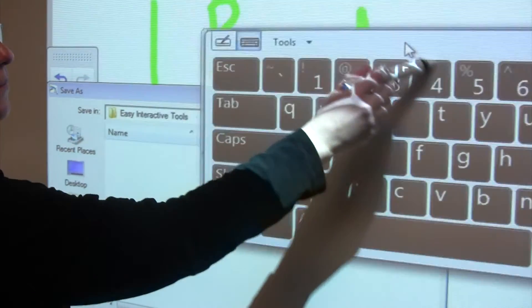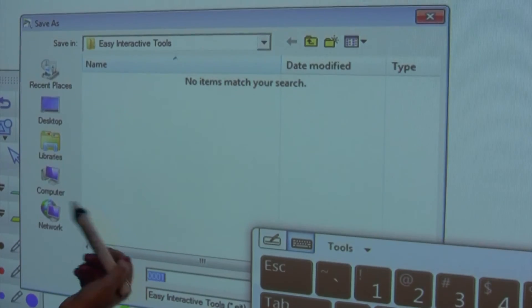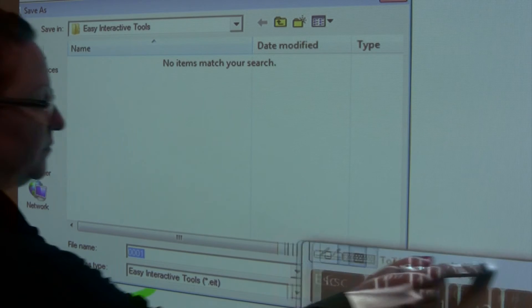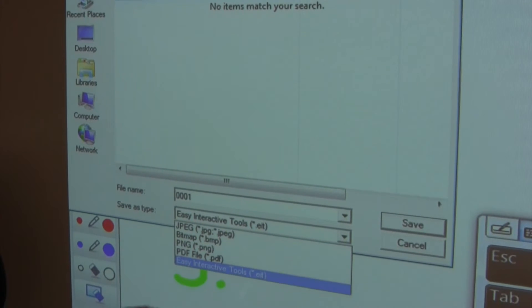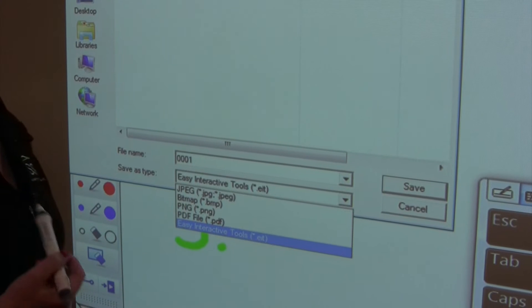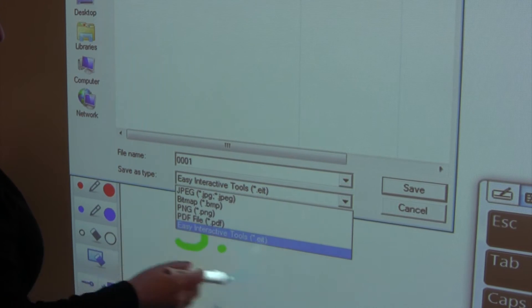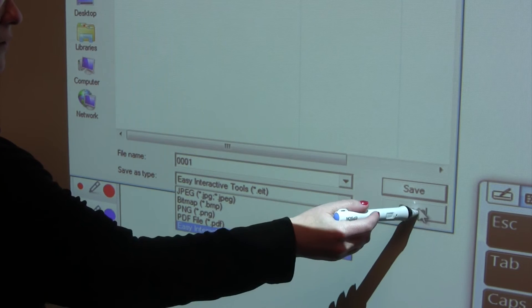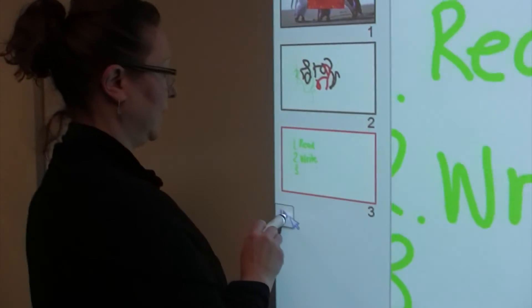When I hit save, the keyboard will automatically pull up as well as a box that asks you where you would like to save this. There are different file extensions you may choose from — PDF or several different picture file extensions, along with the Easy Interactive Tools format, which you would only be able to open back up in this particular software program.